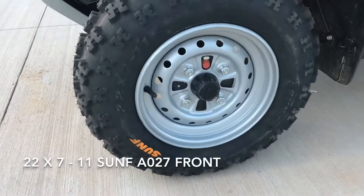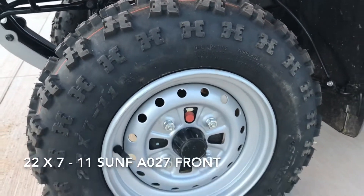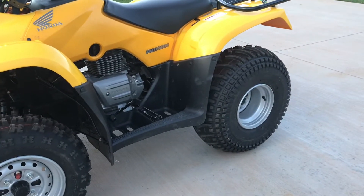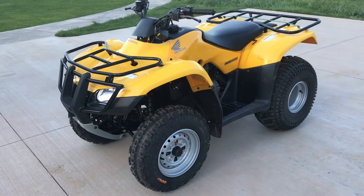brand new Sun F in size 22 by 7-11, which is factory size. The tires on the rear factory size are 22 — I put a 25 on. I like the way it feels, how it rides, and how it looks.